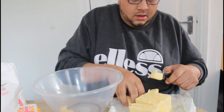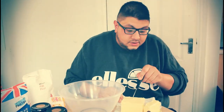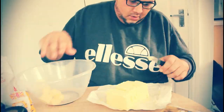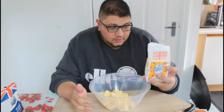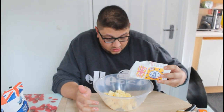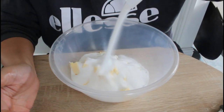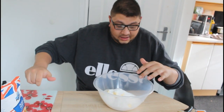I'm just going to cut this up and chuck it in here. Fast forward — I've done my butter. I'm going to add 500 grams of caster sugar. I'm going to mix this up and then add our egg and our flour, and that's going to be our base done.